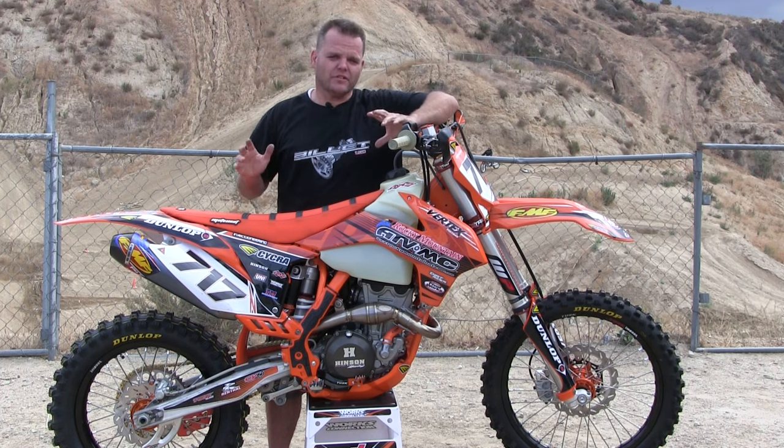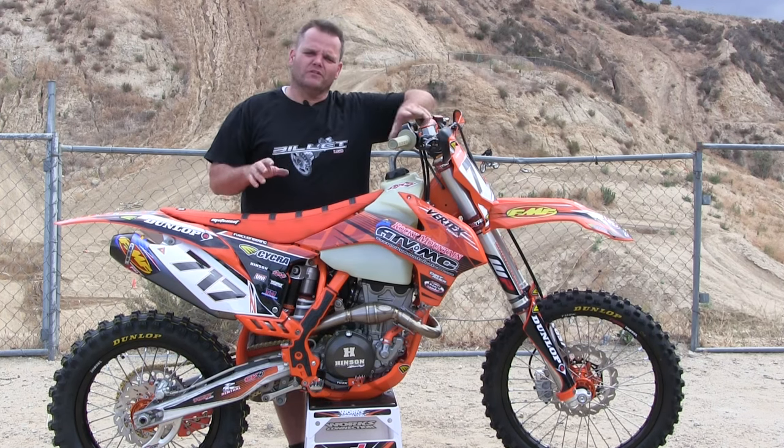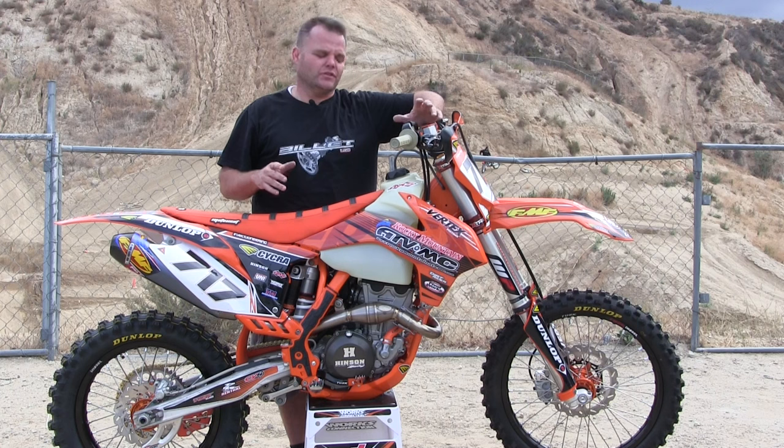Hey, Jay here with our latest project. This is a Dirt Rider Magazine project bike. We're out here with Pete and Chris Kiefer from Dirt Rider. We're going to go take a big spin on this KTM 350. What we've done is we fixed up a beat-up old 2013 KTM 350 and kind of made it an off-road bike — more of a GP racing type deal. It has an 18-inch rear wheel, a big tank, and hand guards. Since it's a little bit older and not a current motocross bike, we set it up for off-road use.